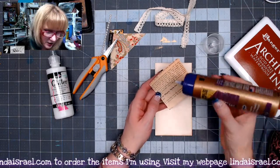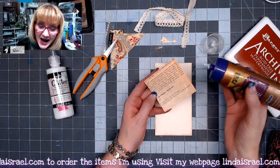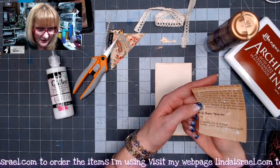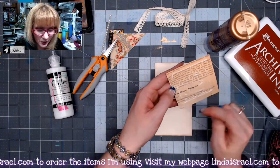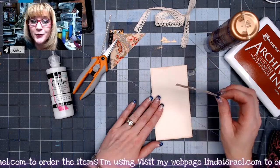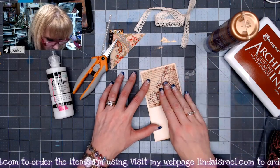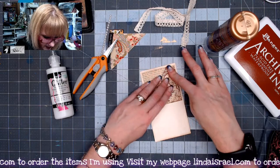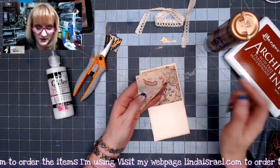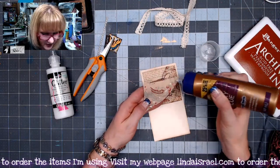Next I'm going to take this piece of paper and glue it to the journal card, but not all the way out to the edge — I'm going to come in just a little bit, because I am going to sew with my sewing machine. To keep from gumming up your needle before the glue dries, come in just a little bit where you won't be sewing. I'm going to position this at the top portion of the journal card and glue it down, putting glue basically just in the center.